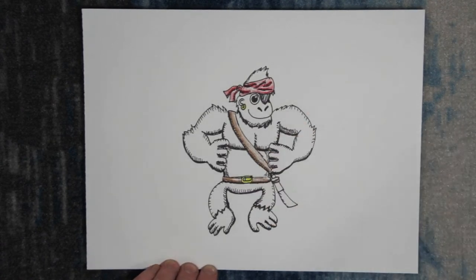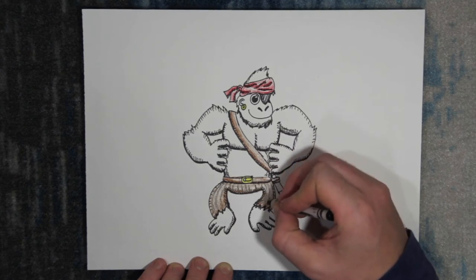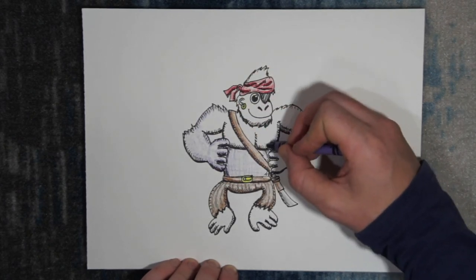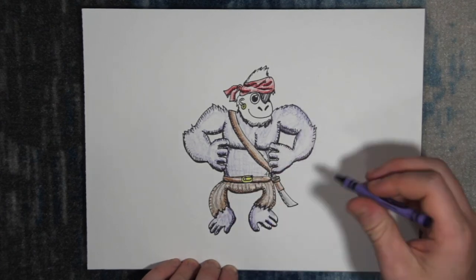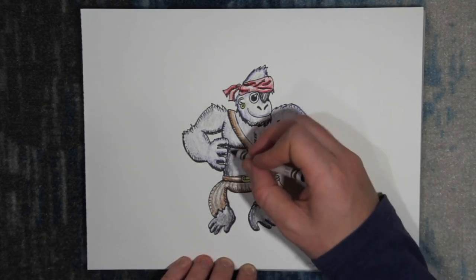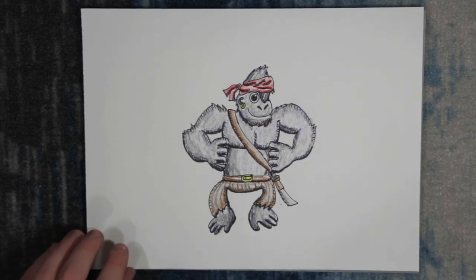We'll make his belt buckle gold too. His pants will be brown with black stripes. Remember, pushing a little harder in the shaded areas gives a nice look. His sword is made of steel, so we'll color that gray. For his fur, I'm going to start with blue and lightly color around his body, then add a layer of black on top of the blue. This helps give a richness to his fur and really adds to his character. I'll color a little darker in the shaded areas, and add light blue to his highlights.